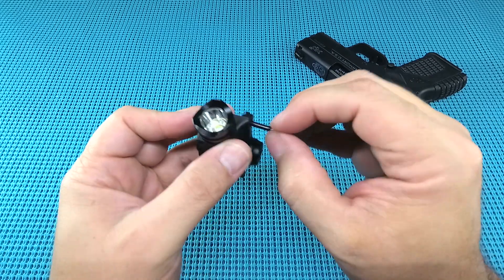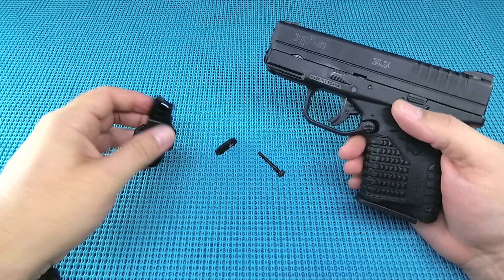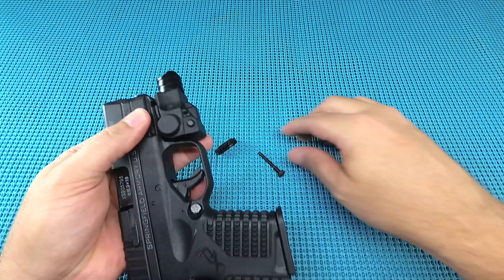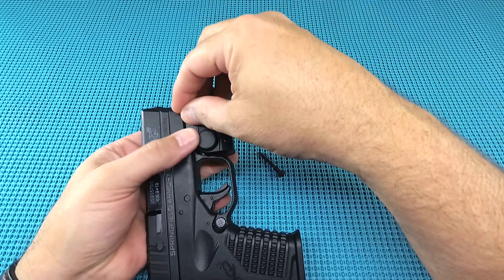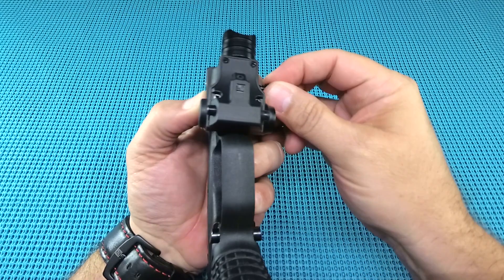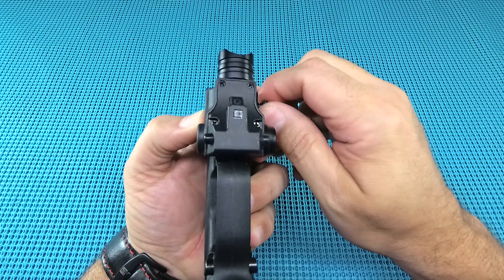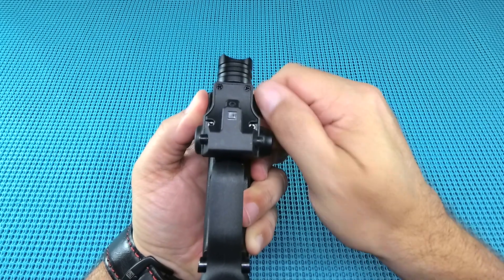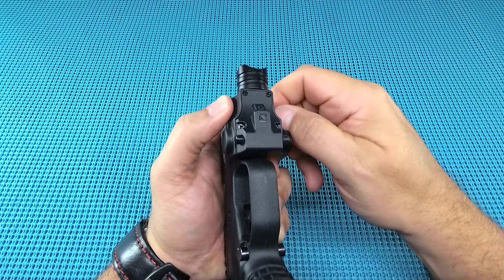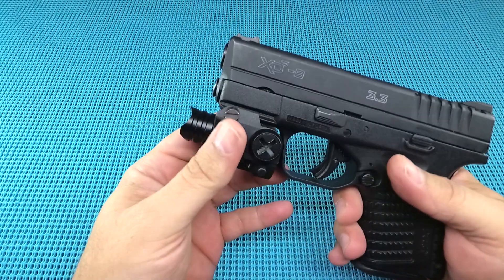It's not the easiest to get on, but we'll go ahead and pop this on the Springfield. These are tough to find and I can't afford SureFire or any of the high-end brands. You slap it in there, then go to the other side and start threading it in — two-handed operation, probably not the best thing. Hand tightening gets it pretty snug, probably snug enough for what I'm going to use it for, and it feels pretty solid on there.